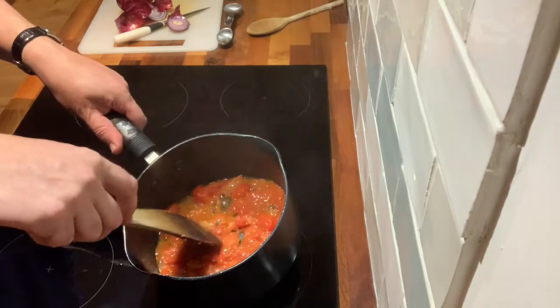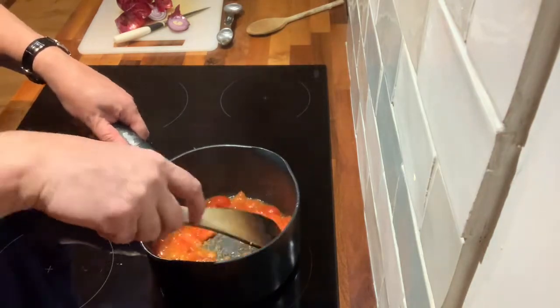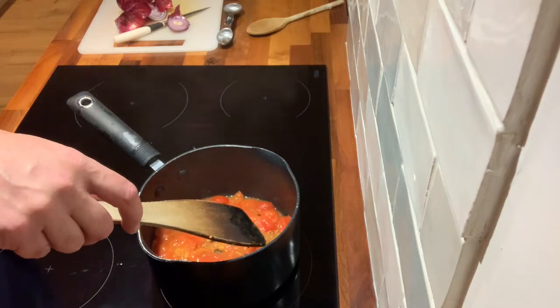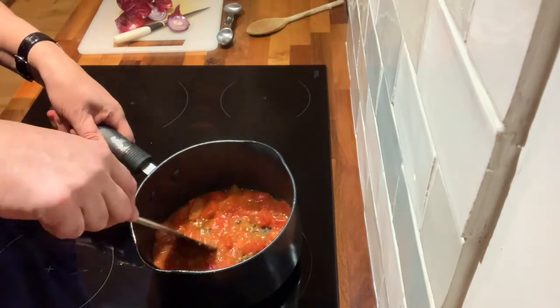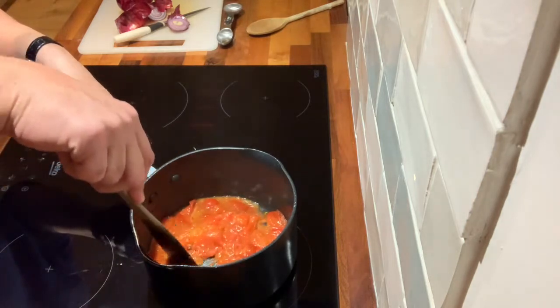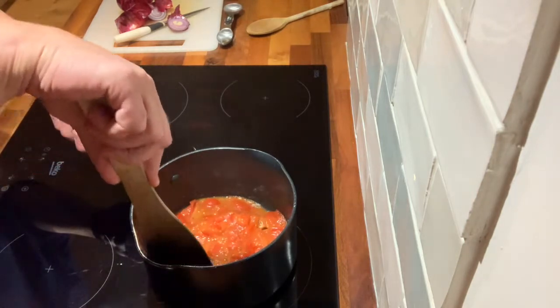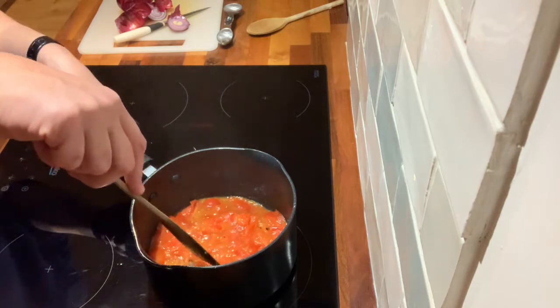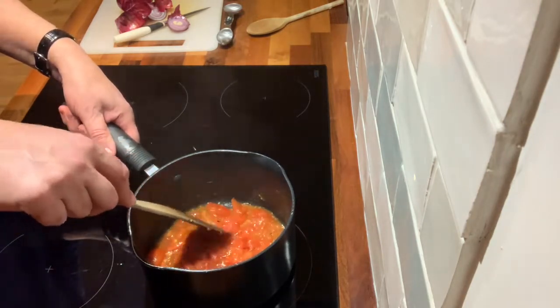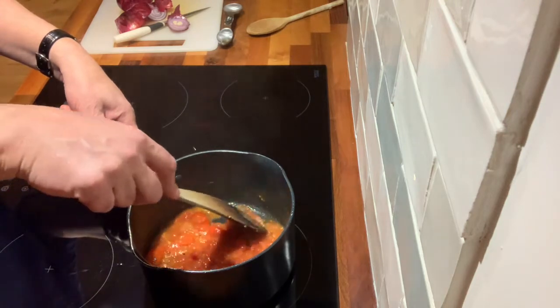I'm just going to turn the heat down a little bit because you can feel it might be slightly catching on the bottom of the pan. This is almost getting to the stage where we want to start adding the other elements. Now you saw we put chicken stock in — I know some people would put olive oil in and you can do that if you want to.